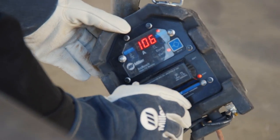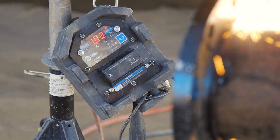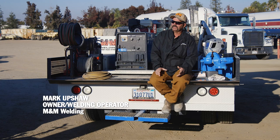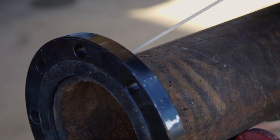Before ArcReach, we couldn't use any of the soft or stiff settings without coming back to the machine. So we would set our machine on a base level 0 and 120 amps. That allowed us to use 1/8 inch 7018 and 5/32 6010.